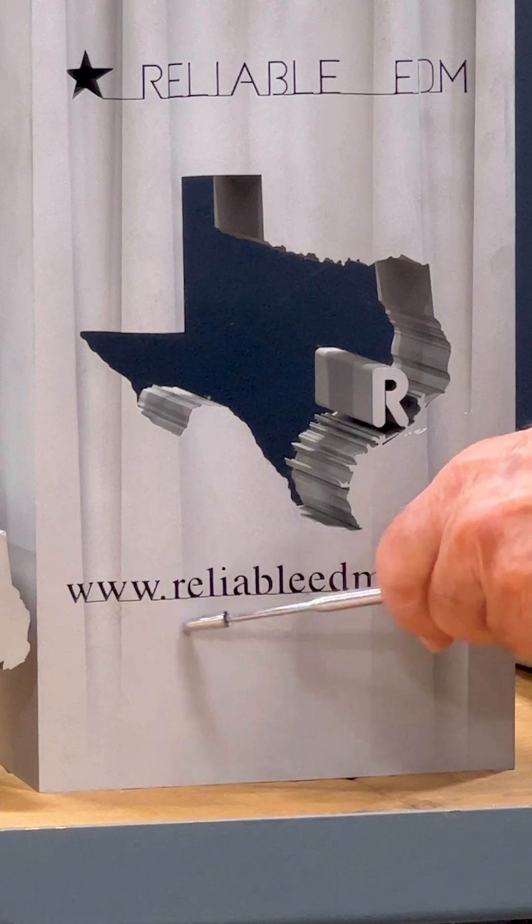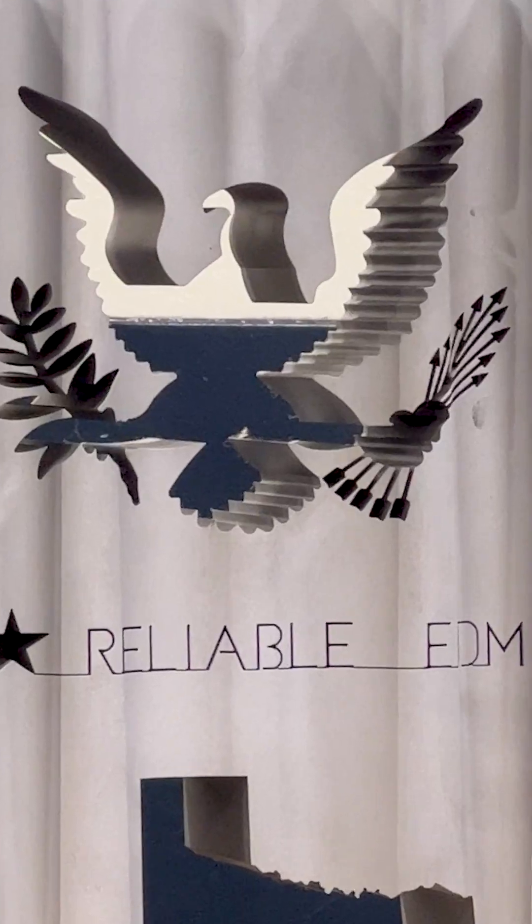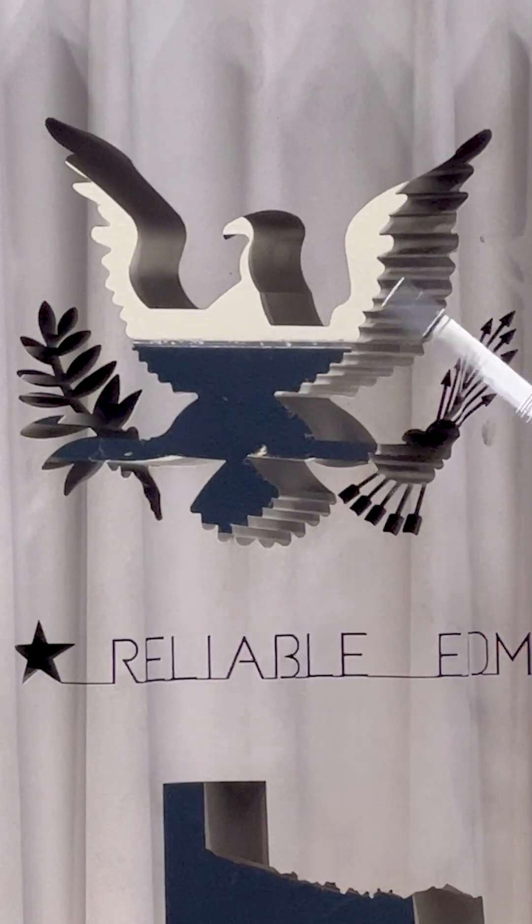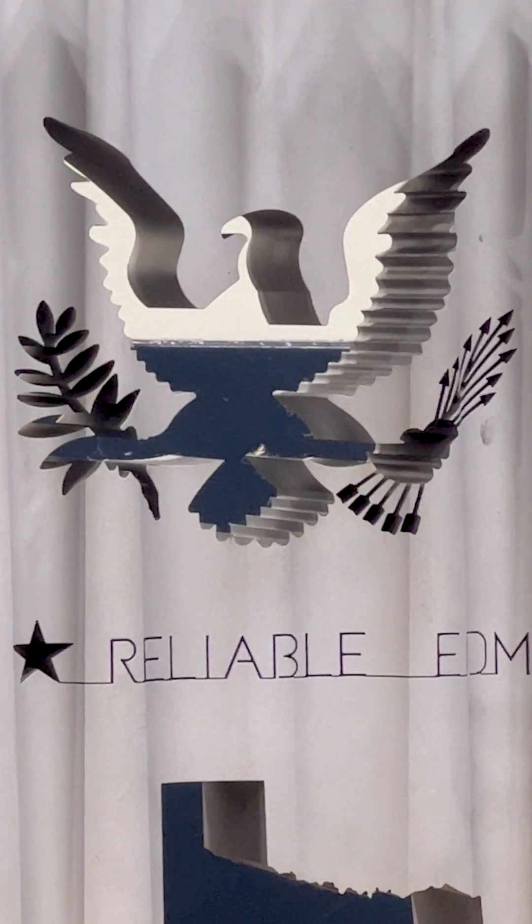Notice down here also our website. Notice the arrows. It's impossible to machine this any other way except through wire EDM.